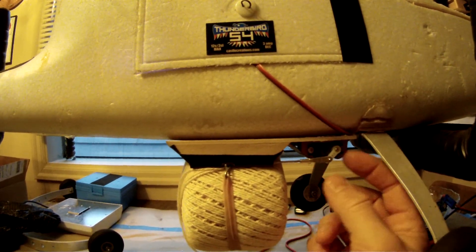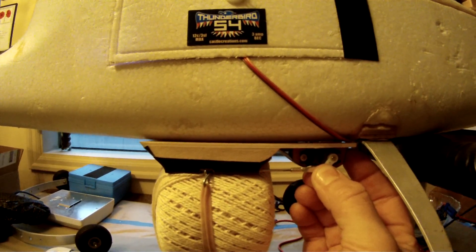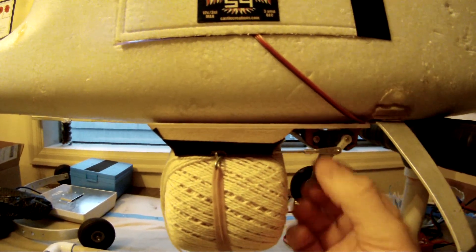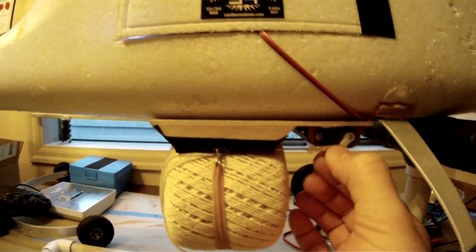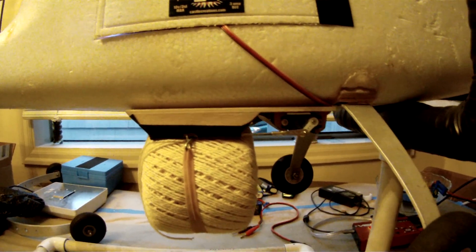It runs a lot of energy because it's got a load on it. See if I pull on this — you hear that? That's a load on the servo. But by doing it this way... this is a cheap servo so I have to kind of mess with it a little bit to get it to stop growling. So I can fly like that.